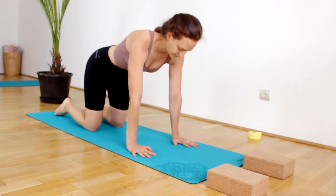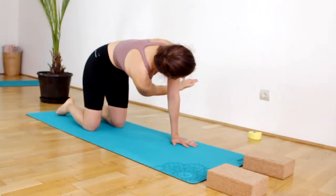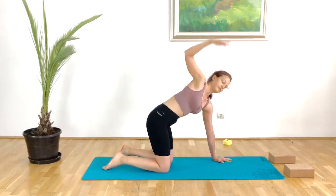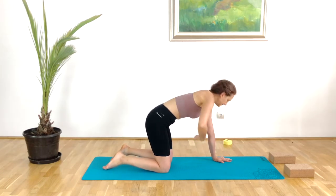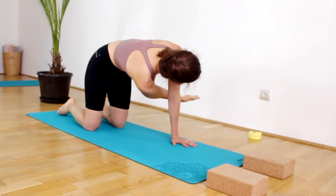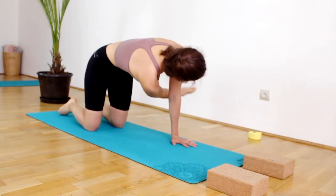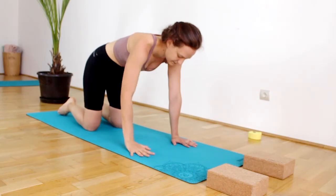Here we will work with threading the needle but keep it active and dynamic. Inhale, right arm goes up; exhale, thread the arm underneath the left, reaching away with that right arm, keeping the hips level with each other. Really engage the lower tummy as well as the oblique muscle on the right — the intercostals are working, the obliques are working, the lower tummy is working. Then we stay here and pump that arm up towards the ceiling 20 times. Keep breathing through the movement but keep the core nice and tight, then release and come back to tabletop.